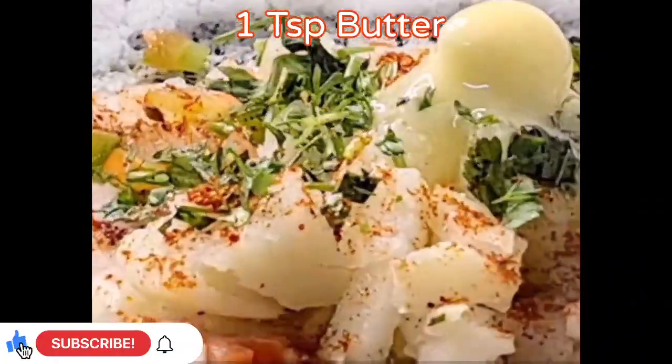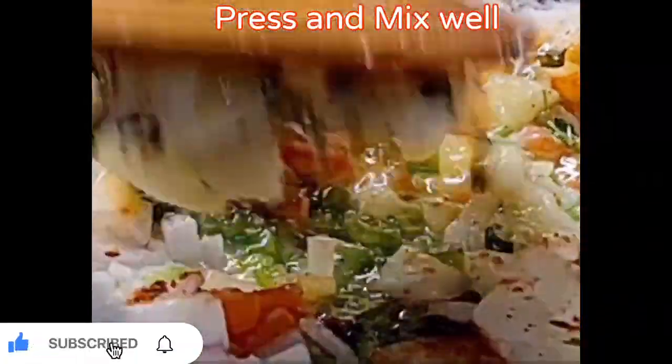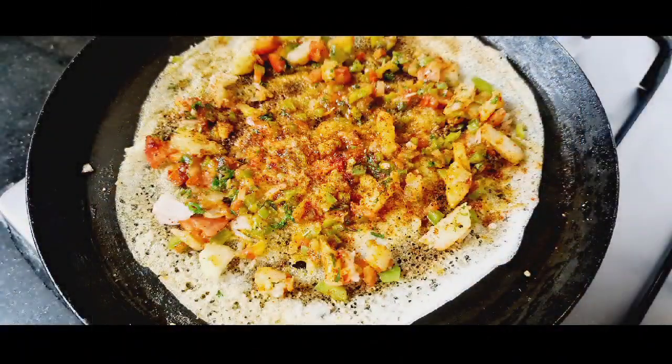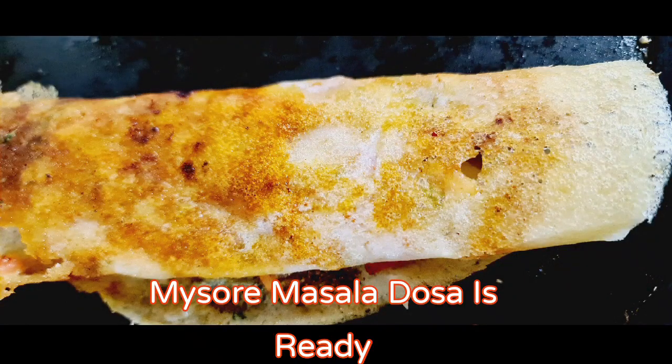Now over the top just add butter. Just mash it and mix it well. Spread everything on the dosa. Your Mysore Masala dosa is ready.